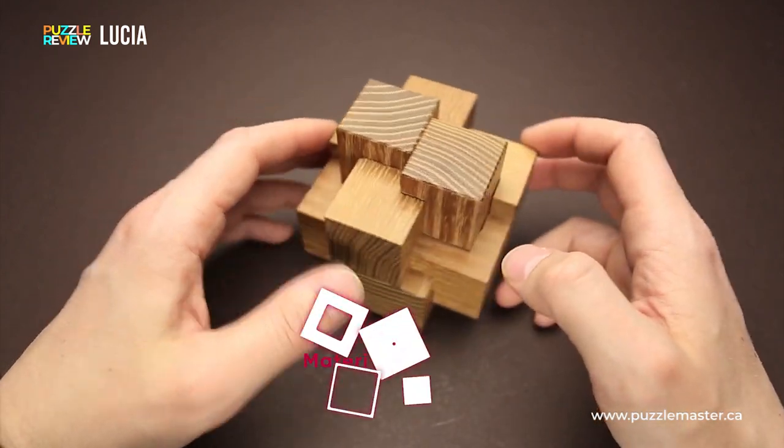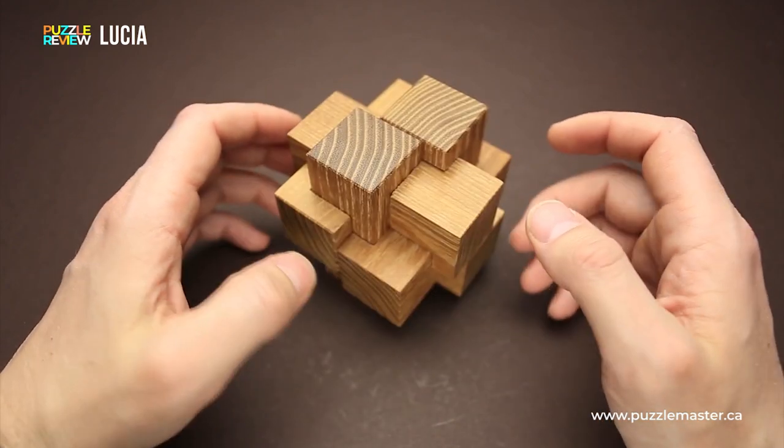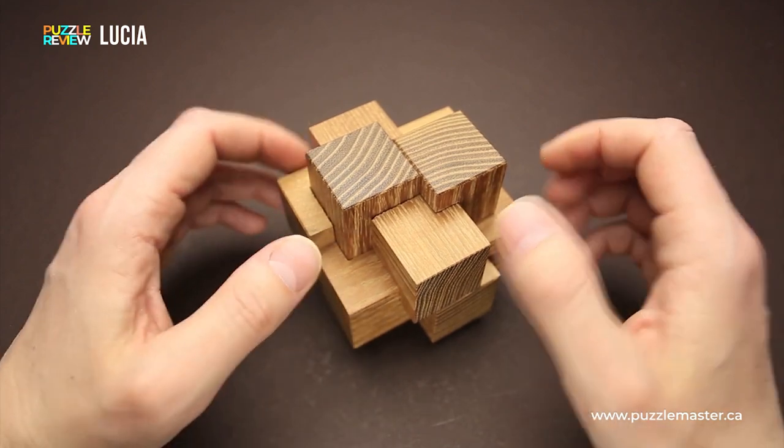The Lucia puzzle was made using acacia wood. It has six parts and, unlike many other designs from Alphonse Eichmann, this one isn't that difficult to solve.